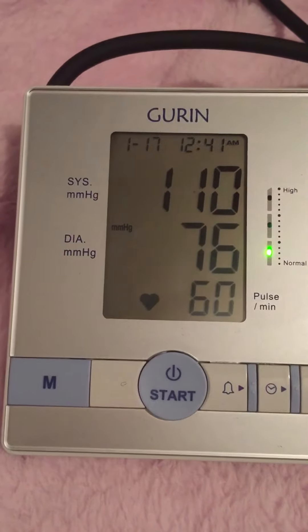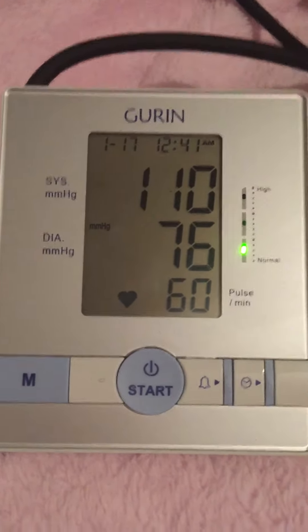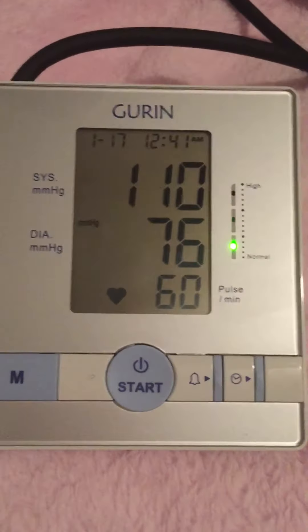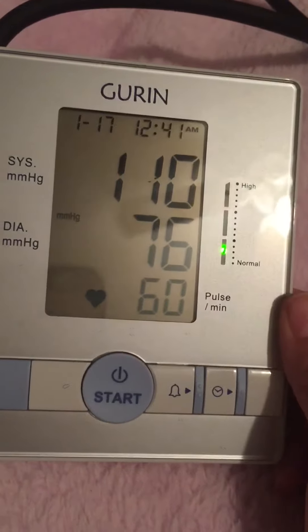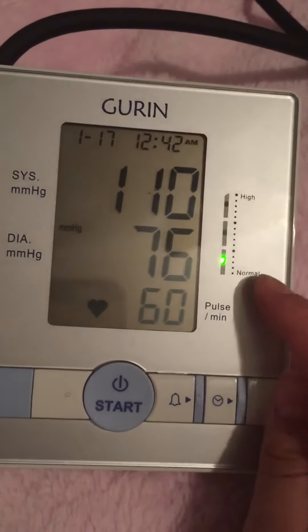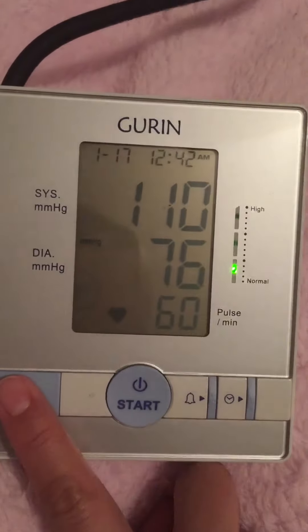Other features: it has an alarm to remind you when to take your blood pressure. Right here it indicates that it's normal, so I guess it's okay. Right here you'll set your alarm, and here is the memory.